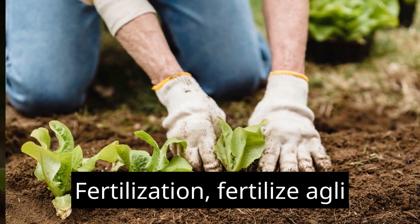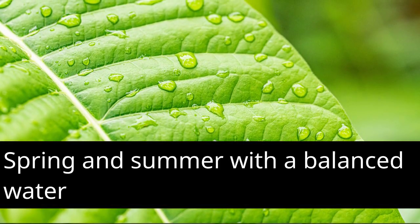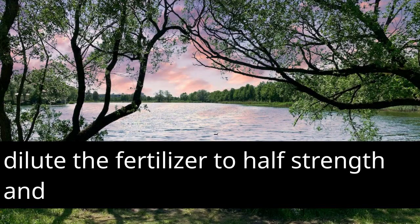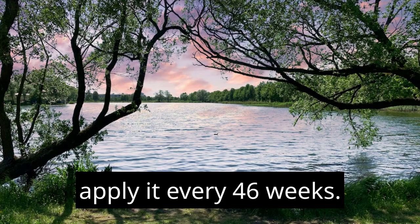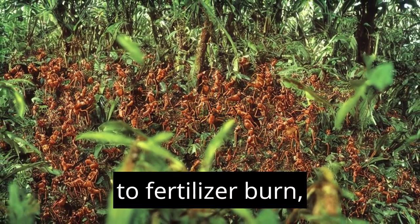Fertilization: Fertilize Aglaonema plants during the growing season — spring and summer — with a balanced, water-soluble fertilizer. Dilute the fertilizer to half strength and apply it every four to six weeks. Avoid over-fertilization, as it can lead to fertilizer burn.